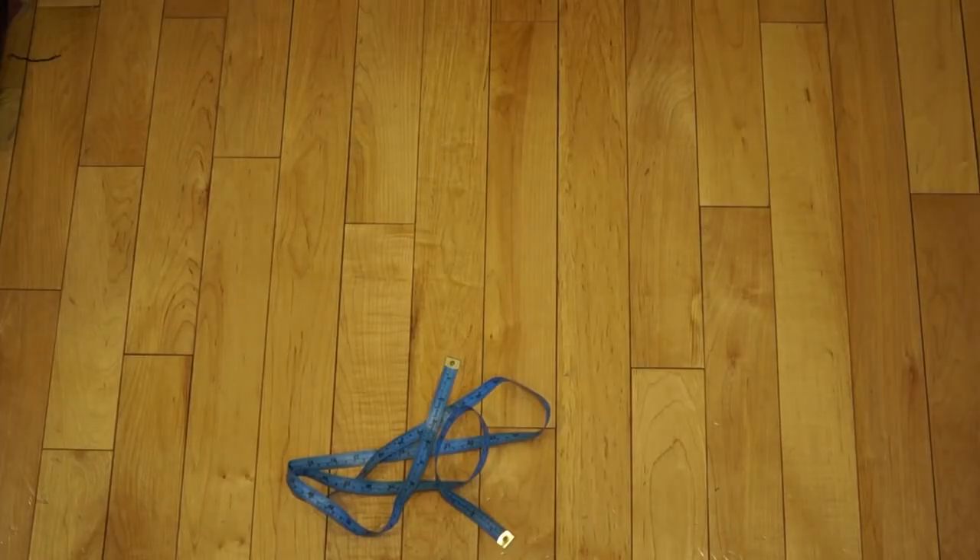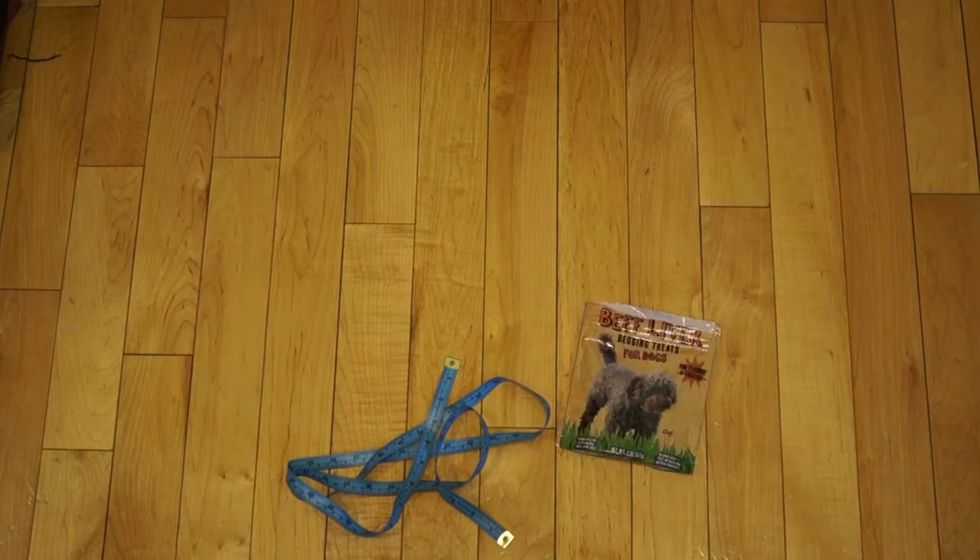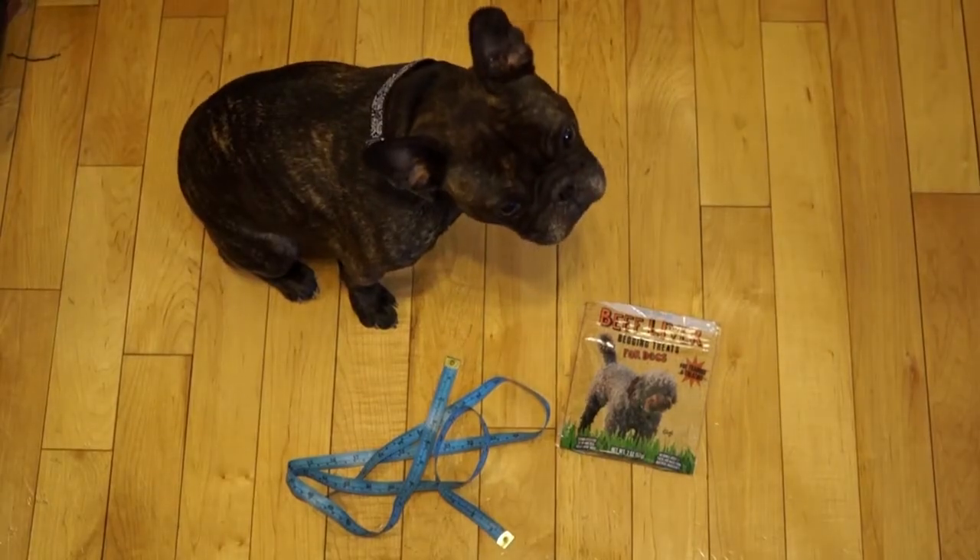To begin, you'll need just a few things: measuring tape, some treats, and probably a dog.